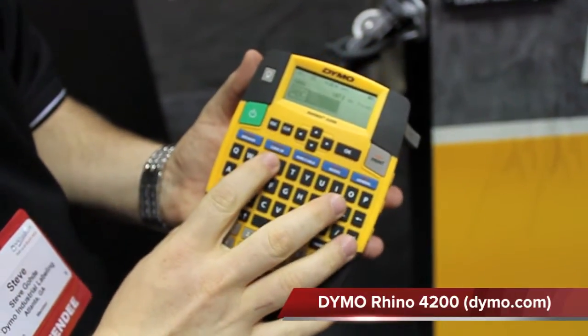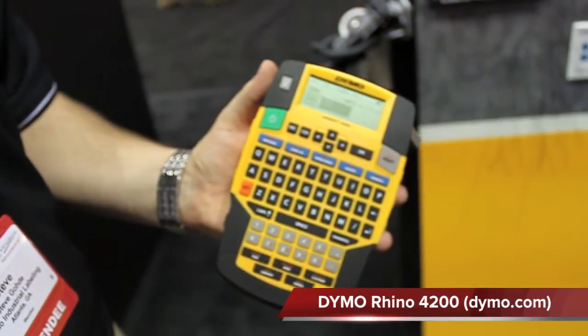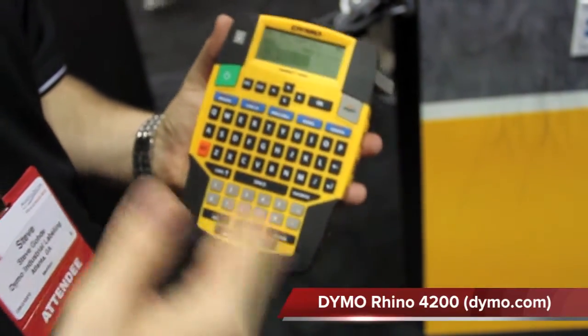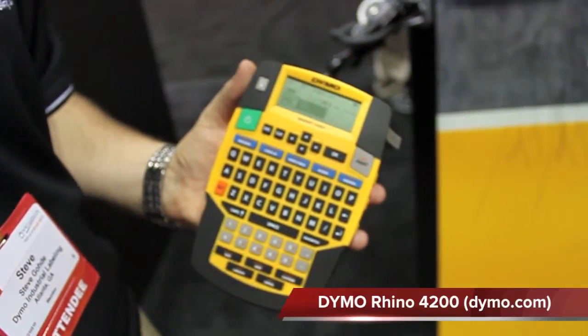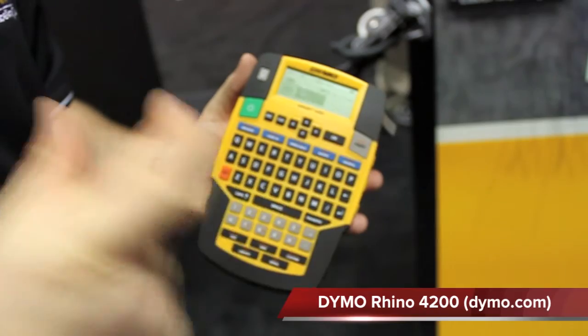We have Code 128 and Code 39 barcoding, which are the two most commonly used barcodes in the industry. And if you're doing any type of electrical work — whether it's breakers or a basic distribution panel — you can use modules as well and create labels specifically to those preset sizes.